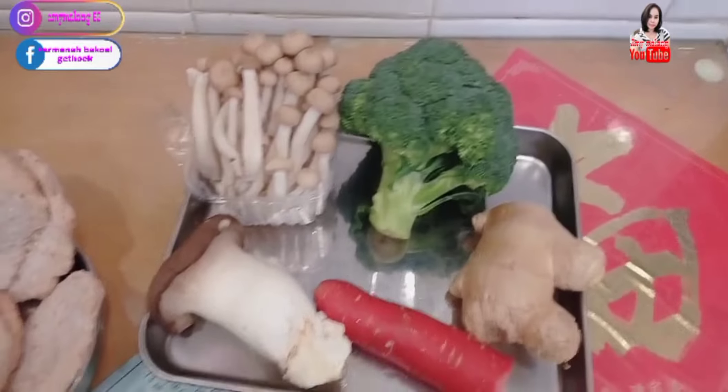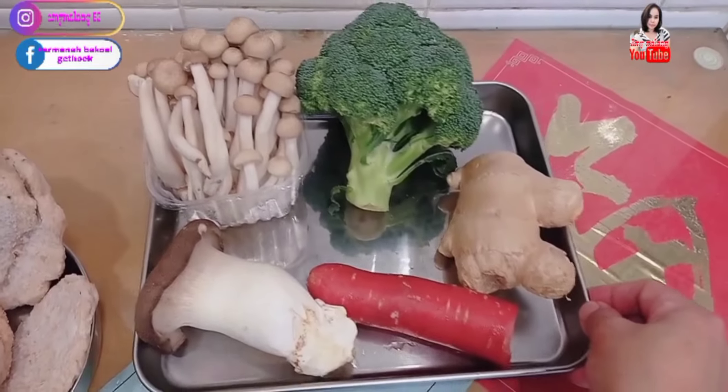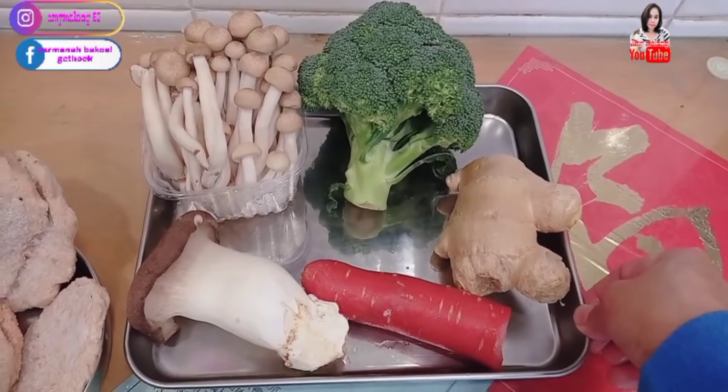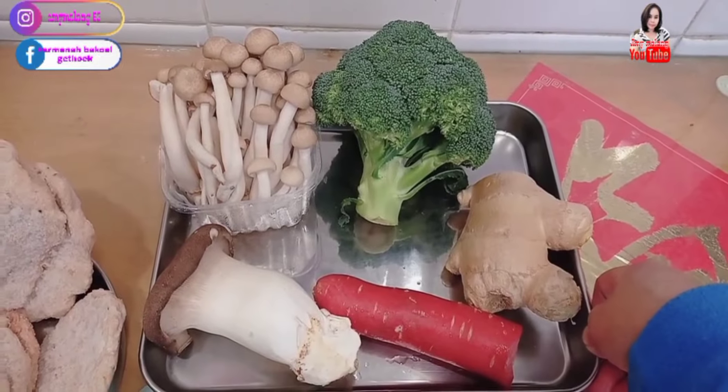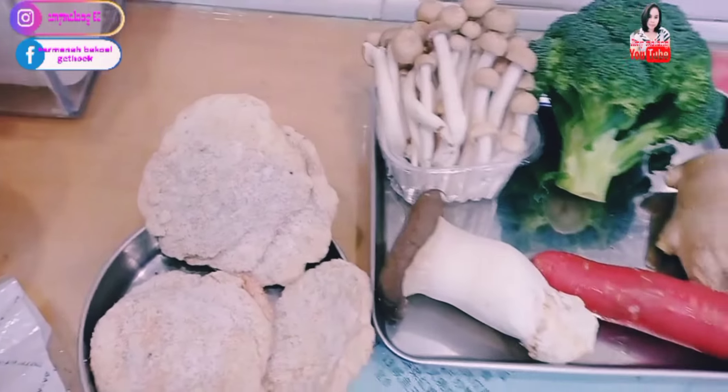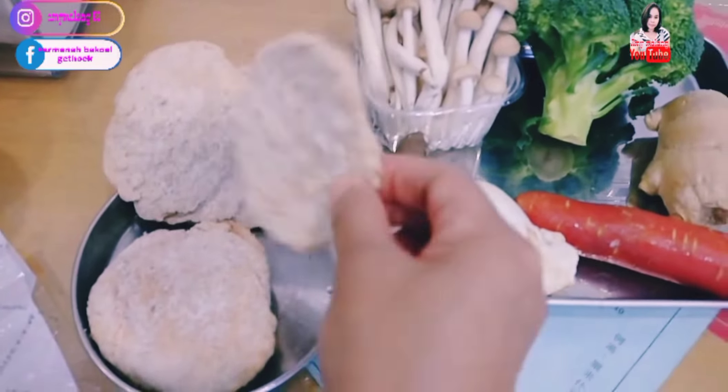Mungkin kalian heran kenapa majikan tidak makan bawang-bawangan — itu vegetarian Hong Kong. Ada yang tidak makan bawang-bawangan tapi makan telur. Tunggu esnya mencair.